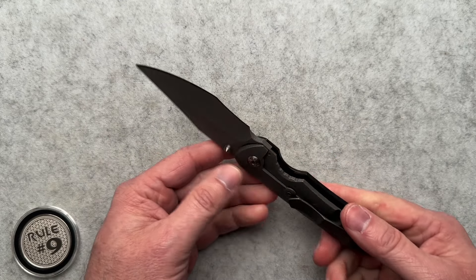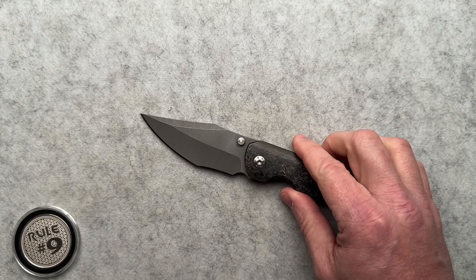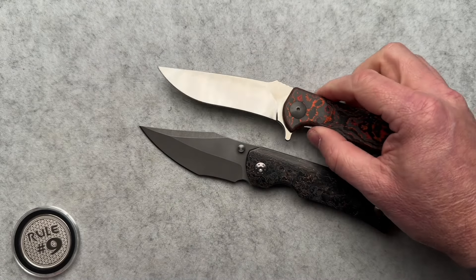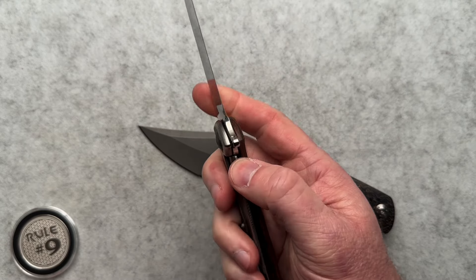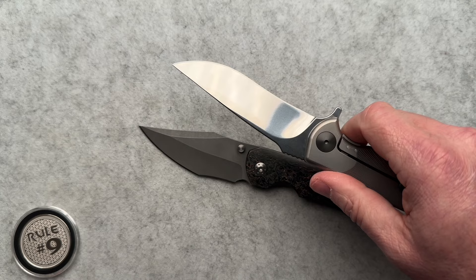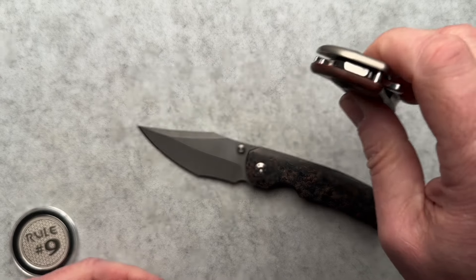It is made out of Magna Cut blade steel. This is the only knife I have handled with a stonewashed Magna Cut blade. Typically when you see Magna Cut, it's more of a higher polish, which is never my favorite — it shows up every fingerprint, every smudge, and every little scratch.